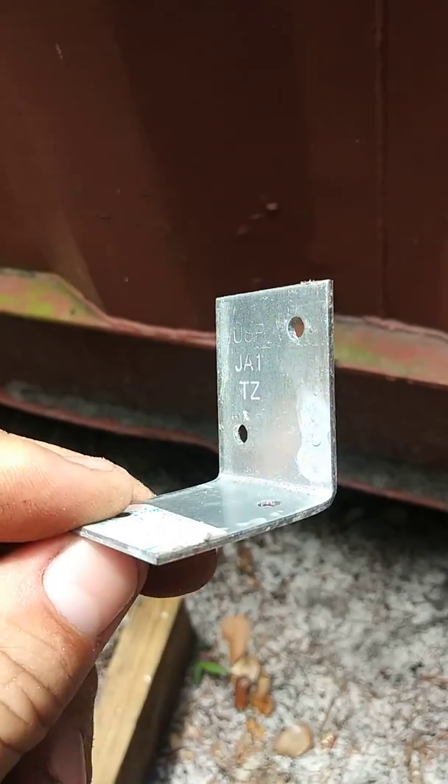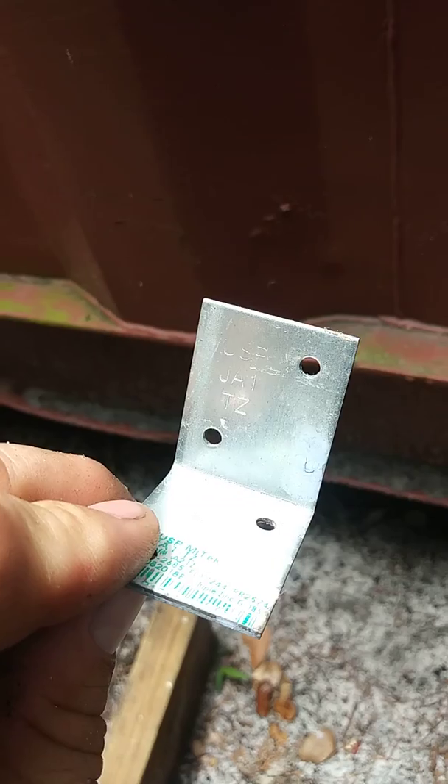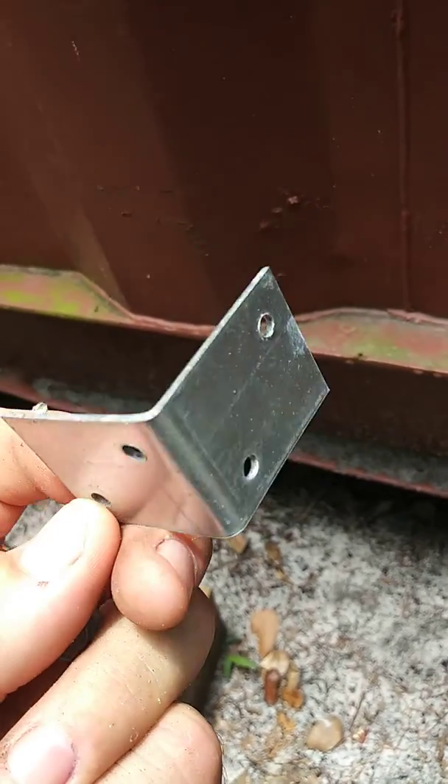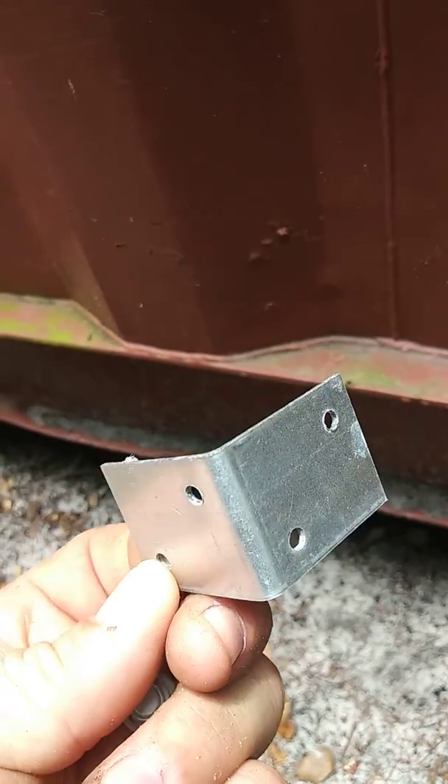I just thought this was a good thing to share since I could not find any good sources for how to really build a shipping container. Again, I'm not a professional, this is just something I came up with, so I thought I would share. Thanks.